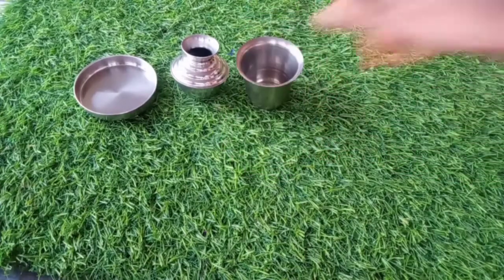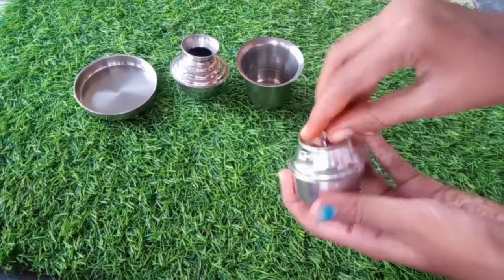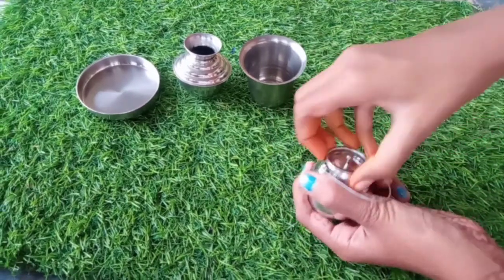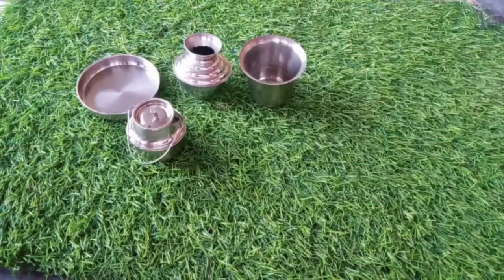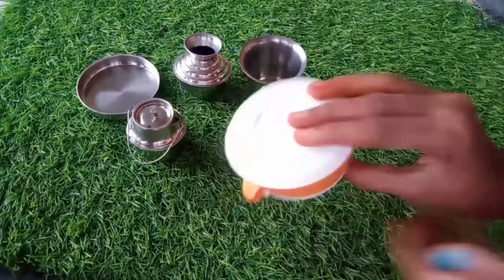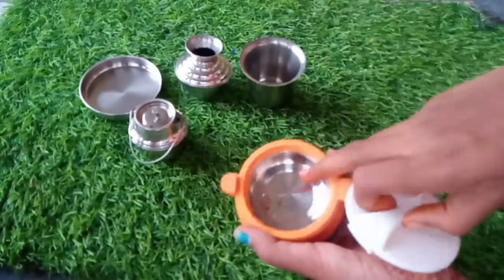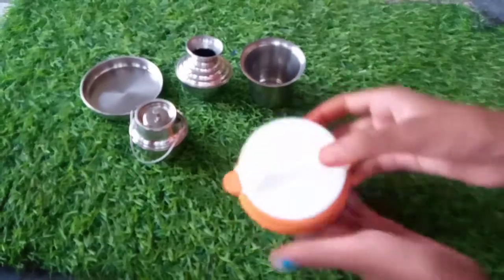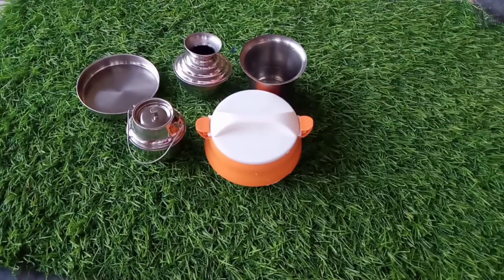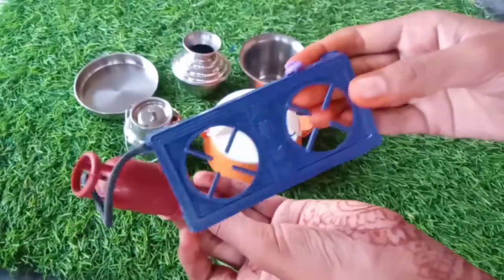This is a small tumbler. You can open it and close it. It is very super. This is a hard box. This is a small piece. It is very silver. This is very cute.